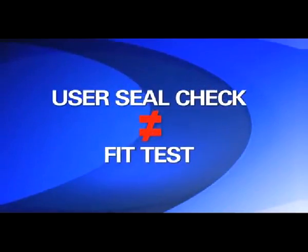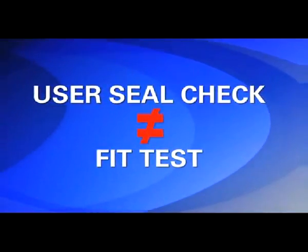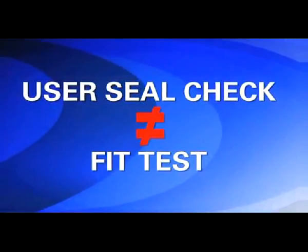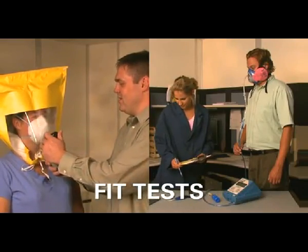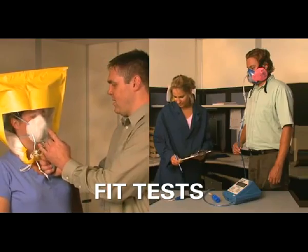Sometimes workers confuse the term user seal check with the term fit test, which is different. A user seal check is not a substitute for a fit test, which is a more involved process that uses a test agent or instrument to verify the respirator's fit.